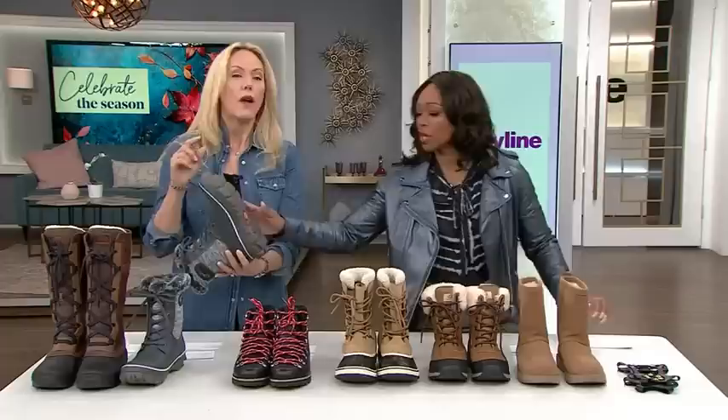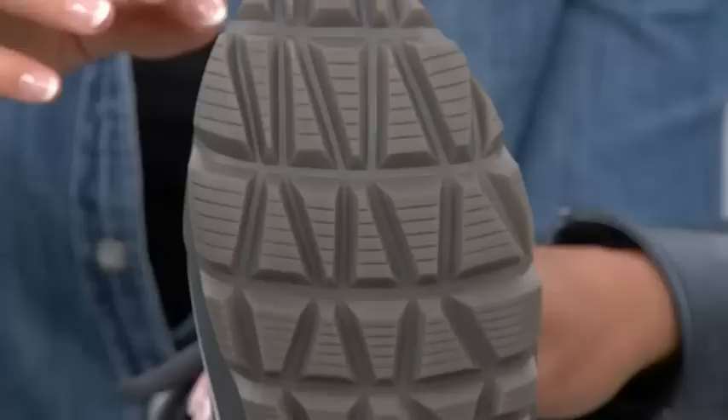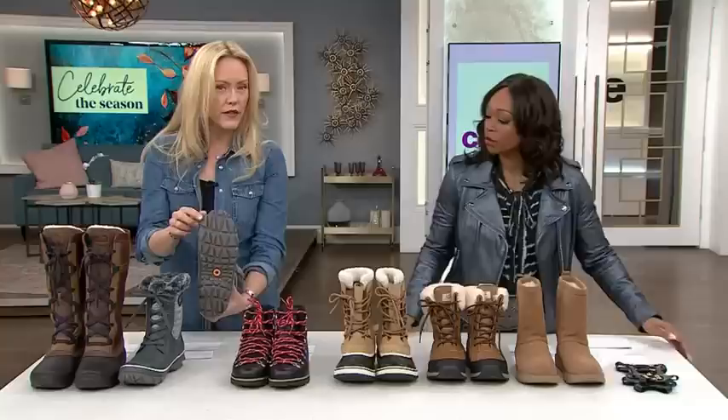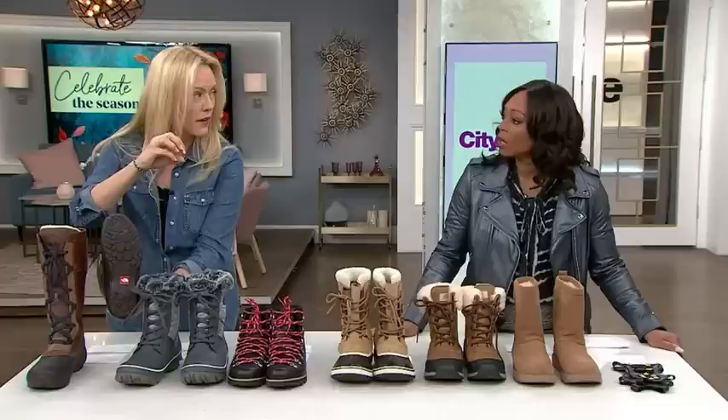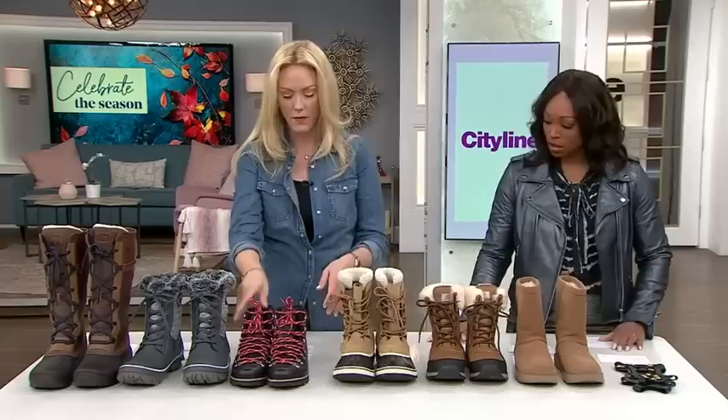If you're worried about slipping, look at what material the tread is made from. These Bogs have really heavy duty treads. Now going back to the North Face — see how those little snowflakes are shaped on the bottom? Those are actually made of a special material that reacts to the cold and creates a grip. Talk to your sales people when you're picking out boots when it comes to the slip factor.